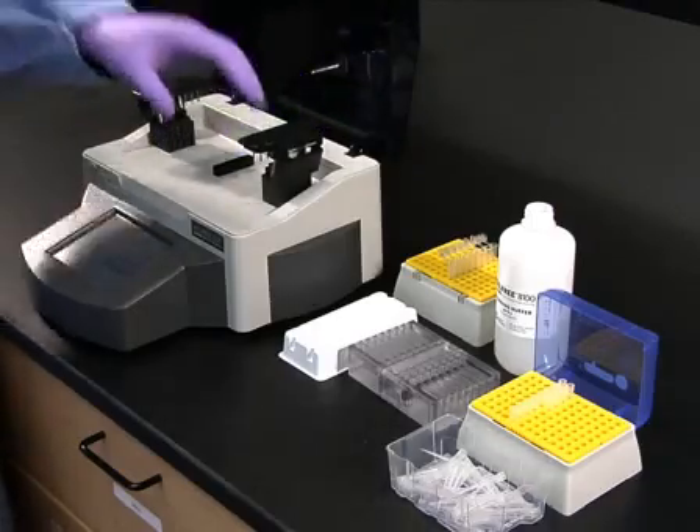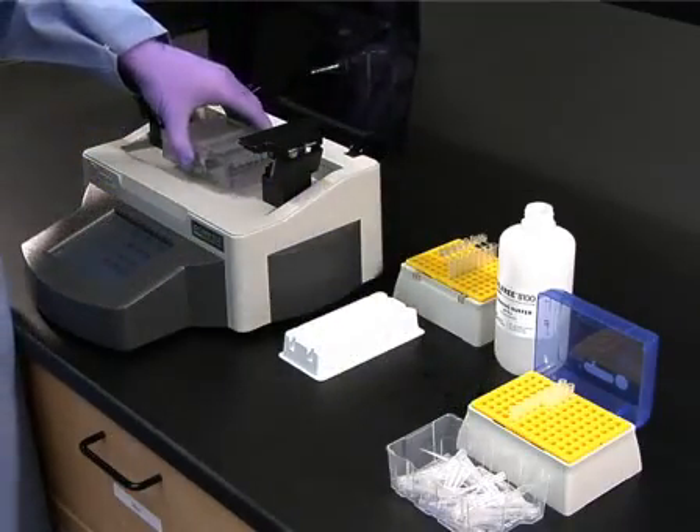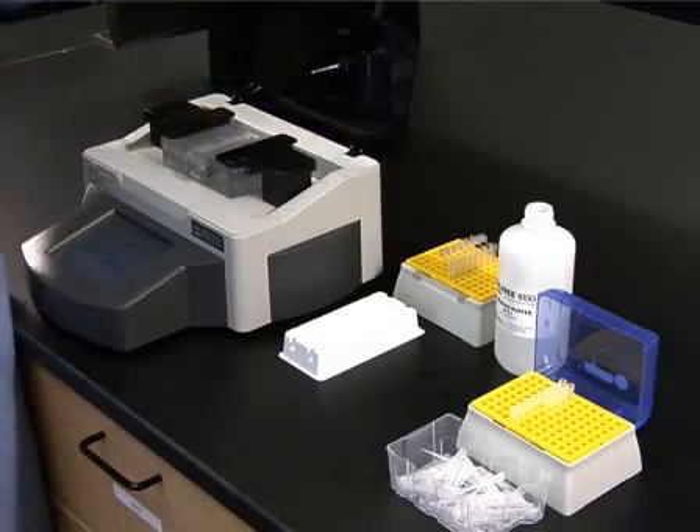Once the samples have been loaded, place the cartridge into the GelFree 8100 fractionation station. Then lower the electrode arrays and close the lid.